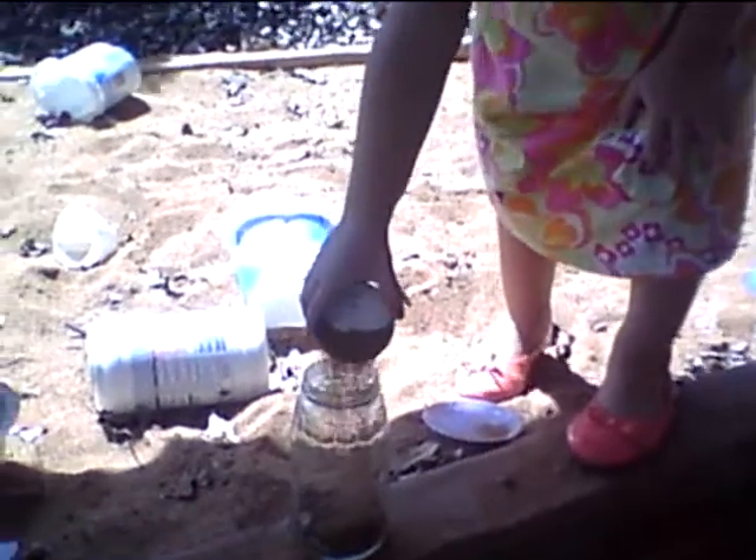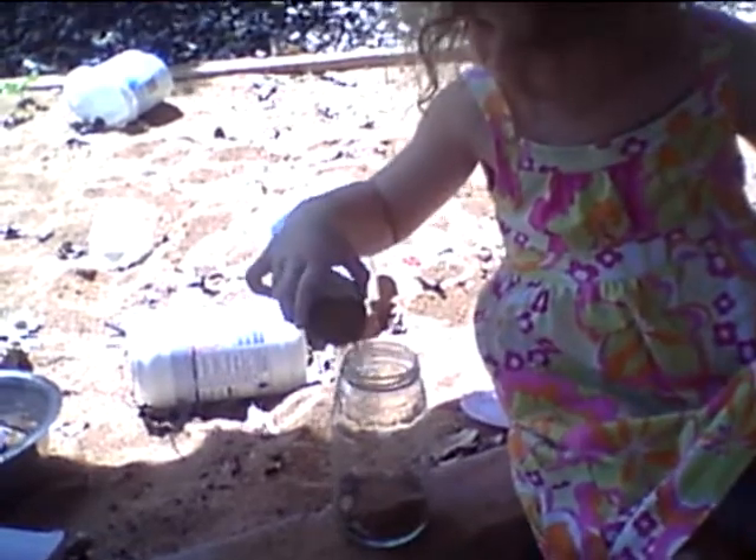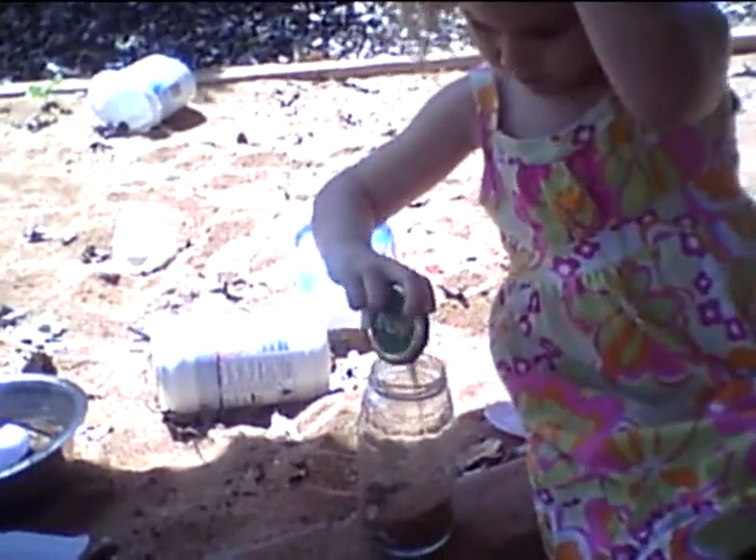Okay, now we're putting the sand from the sand pit in. This is a very coarse river sand — it's more like lots of little rocks.